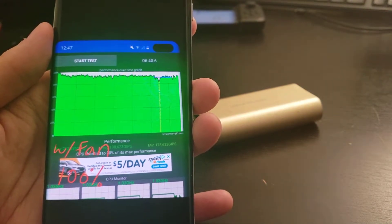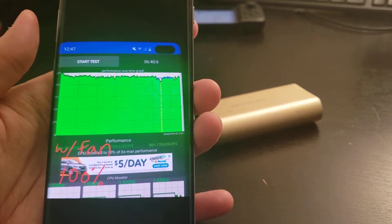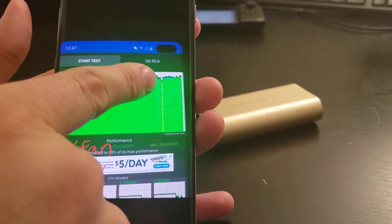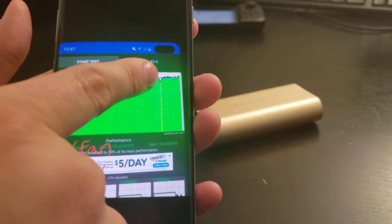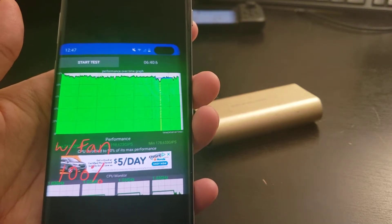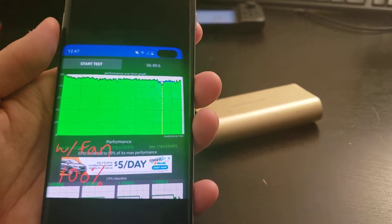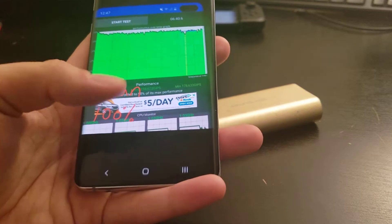This is with the fan — and by the way, this is at 100% screen brightness. With the fan, there wasn't really any dip to 80% like there was with the other one. There was a small dip at about five and a half minutes, but I decided to let it run a little bit longer to see if it would recover, and it did go back to higher speeds. Definitely some noticeable differences there — I'll have to run some additional tests, but you can see there are notable differences.